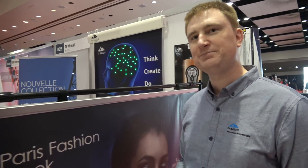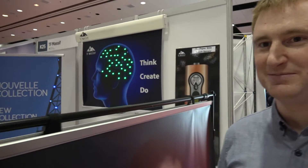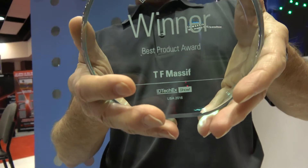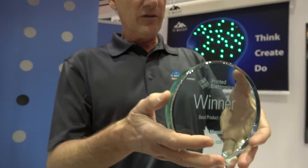What do you think about the IDTechX show? It's been a blast — I've been like a kid in a candy store here, literally. You won a prize? We did. What is this prize? This prize is the Best Product Award of the Year — Best Product of the Year for printed electronics.